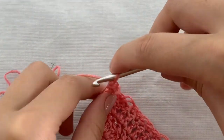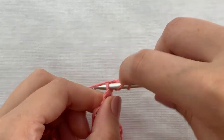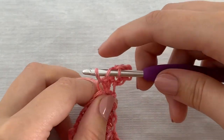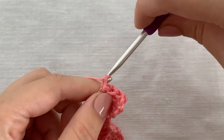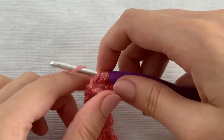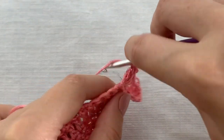In row 10 it's time for the puff stitches. We will start with a chain 3 and work two double crochet stitches in the first stitch. Then we will repeat the following till the center chain 2 space: skip two stitches, work two puff stitches, chain 1, and 2 puff stitches in the next stitch. So you yarn over, insert the hook and pull up a loop, yarn over, insert hook and pull up another loop, then yarn over and pull through all loops on your hook. Chain 1 to secure the stitch, chain 1, and work two more puff stitches in the same stitch.